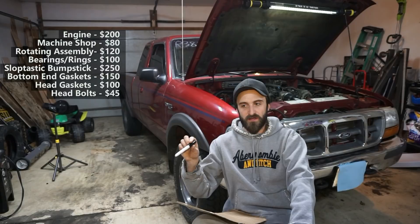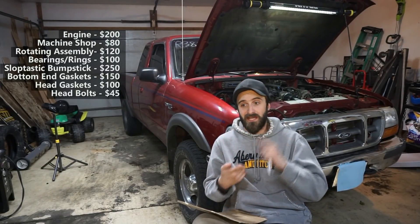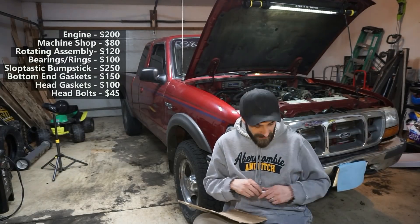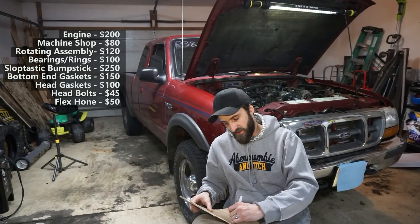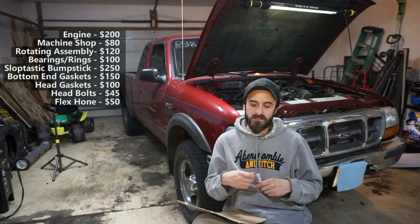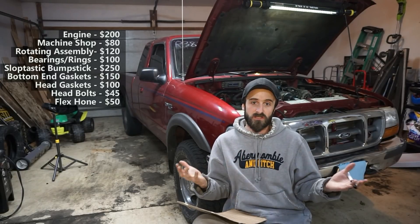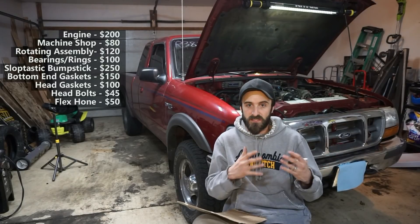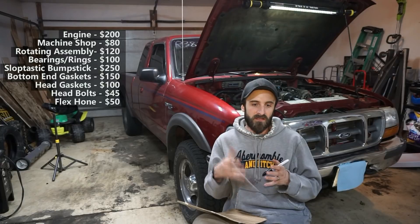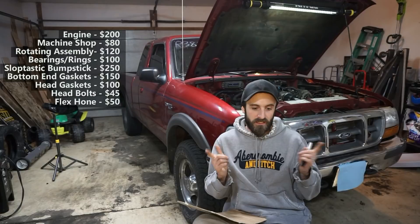The other bolts I had were from a 2004 — a different length — and I'd already over-torqued and over-boosted the engine, so I didn't want to reuse those. I also paid about $50 for a flex hone to hone the cylinders. I consider that more of an investment since I can use it again, but I bought it just for this project to make sure the cylinders were cleaned out properly.